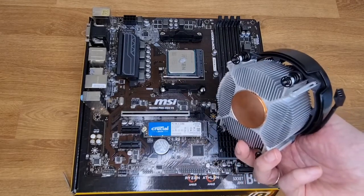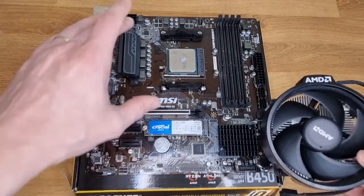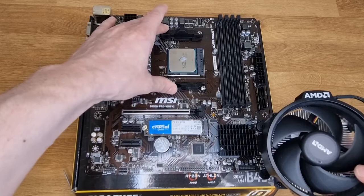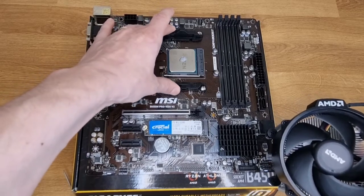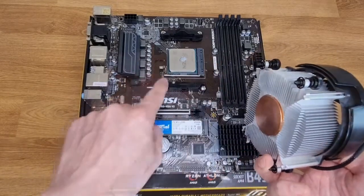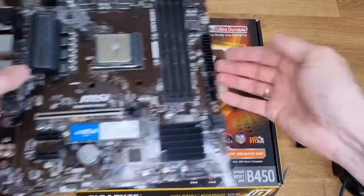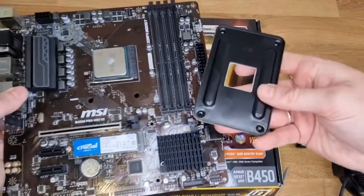We have got a standard AMD cooler here, but different coolers that you'll be installing might have different ways to actually install them onto the motherboard. On our AMD-style motherboard here we have got pre-applied clips that come with the motherboard, so various coolers will clip onto those. But in this case we need to screw this cooler on, so remove the brackets.